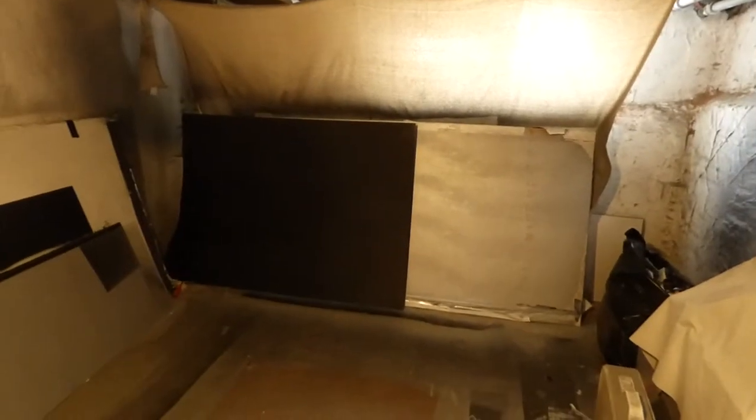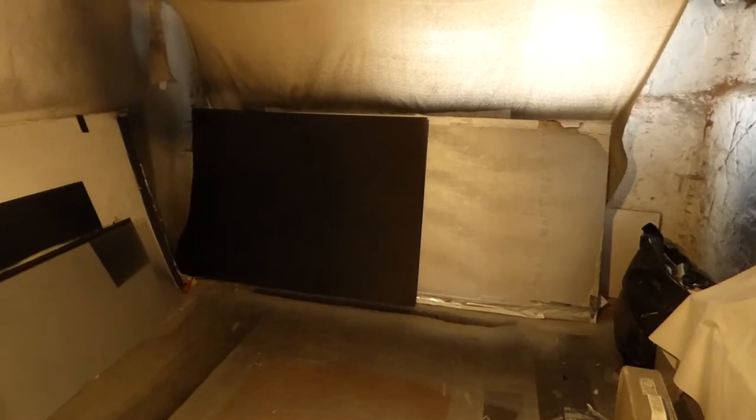Hey, how you guys doing out there? My name is Kenneth Bird. I'm the creator of Crystal H Technology Projection Screens using Smart Technology Gain.